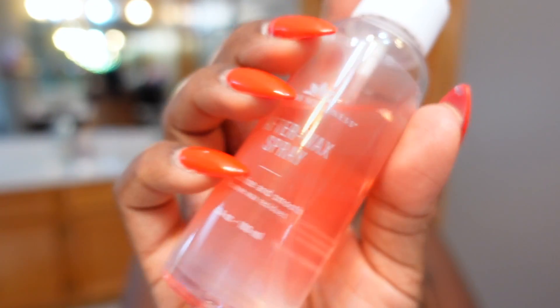I'm going to take a paper towel — you can use a cotton round if you prefer — and I'm going to use the after-wax spray. I'll just spray a little bit on the paper towel and go over my eyebrow like so. This is going to get rid of any leftover residue. Also, if you happen to get any wax on your hands, this will help with that too — just spray a little bit on your hands and the wax will come right off.